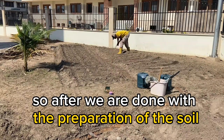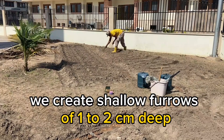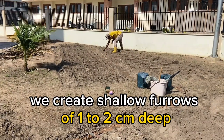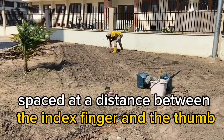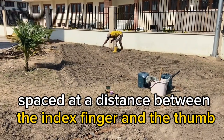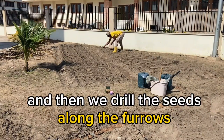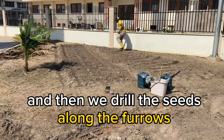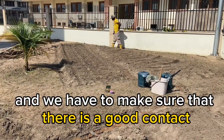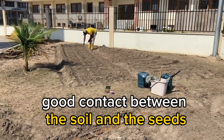After we are done with the preparation of the soil, we place shallow furrows of 1 to 2 cm deep, spaced at a distance between the index finger and the thumb. Then we drill the seeds along the furrows and cover them with the soil. We have to make sure that there is good contact between the soil and the seed.